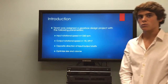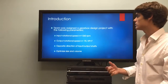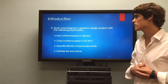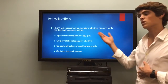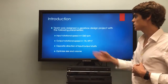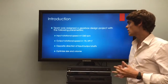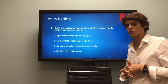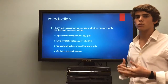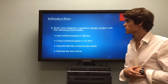The introduction for the project is basically we were assigned a gearbox that we had to design in order to meet the following parameters: the input rotational speed to be 1260 RPM, the output rotational speed would be 70 RPM, an overall output horsepower of 7 horsepower, the direction of the input and output would be opposite, and we also had to optimize the size and volume for this gearbox.